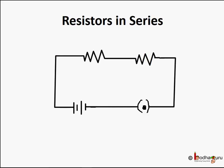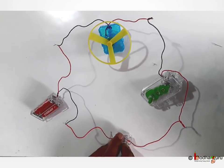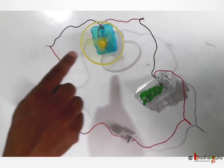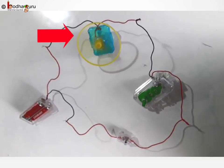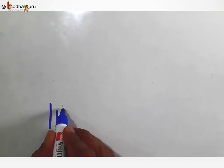Now let's say we add another motor in the series connection. One end of the first motor that has the fan goes to another motor, and then back to the battery through the switch. When we turn on the switch, notice the fan is rotating a little slow compared to the simple circuit we saw earlier. Why? Let us find out. This circuit diagram looks like this.